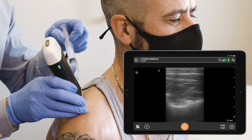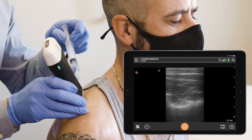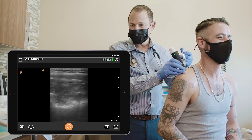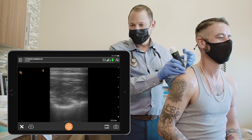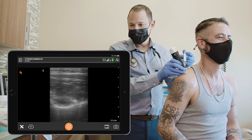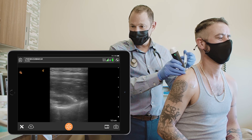Here we go — you can see the needle tip above the nerve and blood vessel. You can breathe, don't hold your breath. You're doing great. I'm trying not to move. All done.